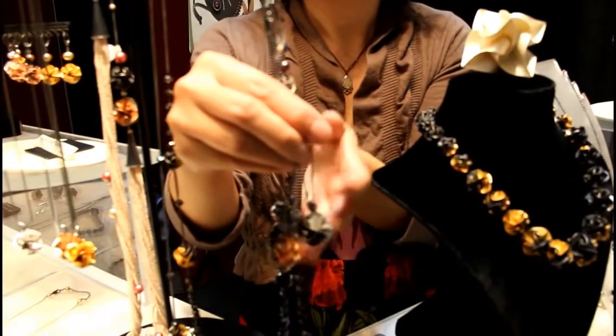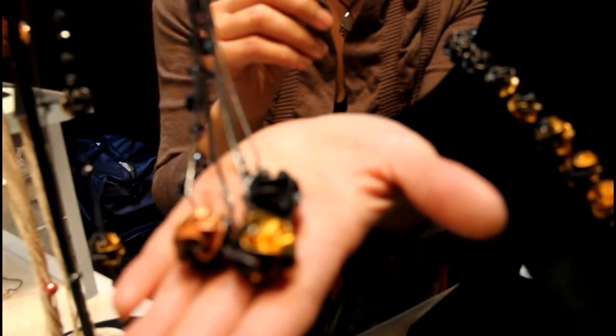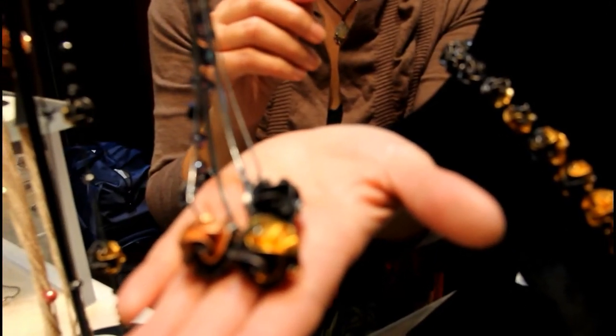Then I plate them in rhodium, rose gold, and 24 karat gold. I oxidize them, take them apart, and reassemble them with two tones together, so you get the two-tone look.